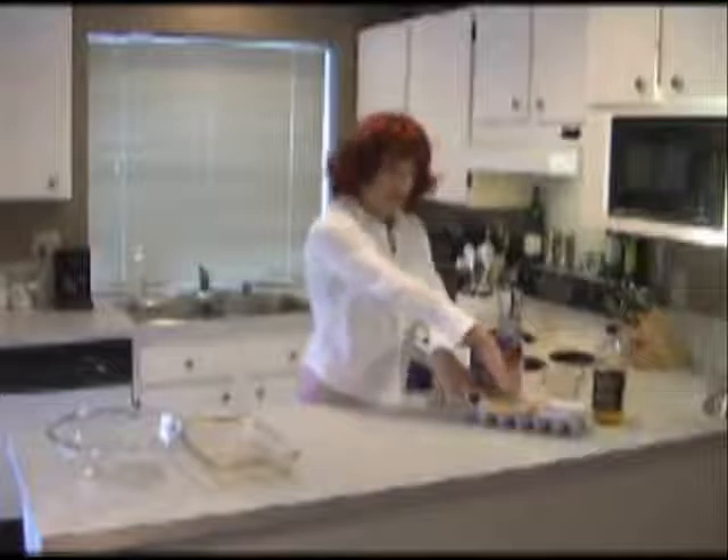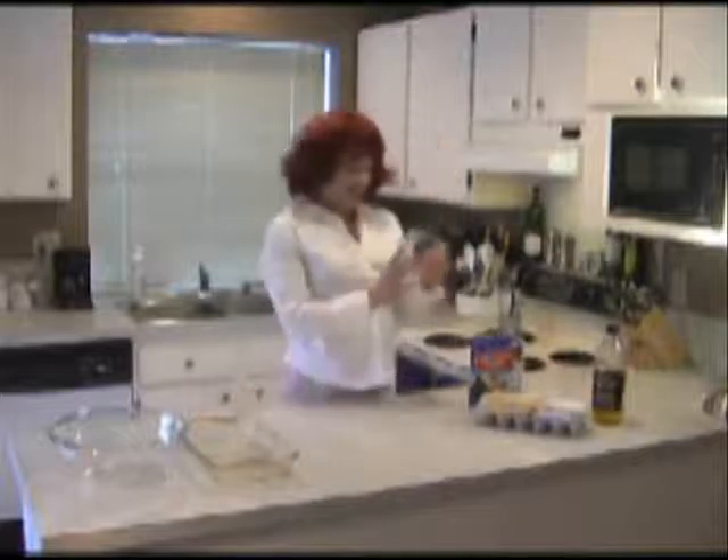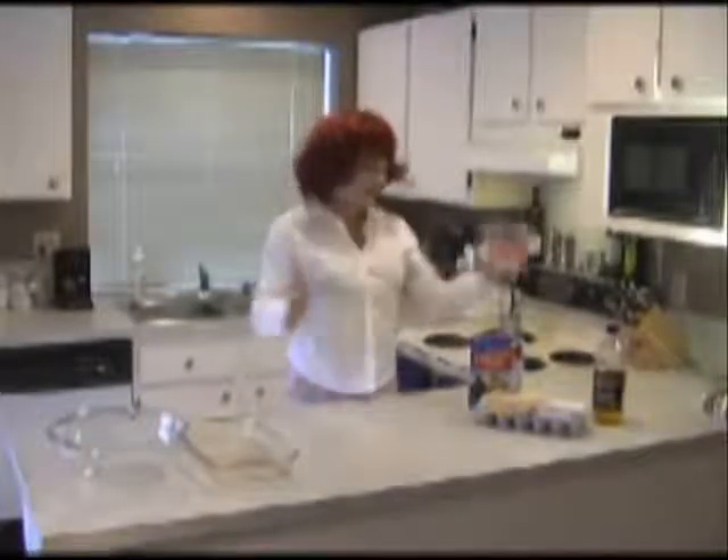Now you need egg for this recipe as well. I like the large grade A all-natural brown eggs. I like them large and brown, it's my favorite. You'll also need yourself a little measuring cup. I love this one because it's clear — it's my favorite color.